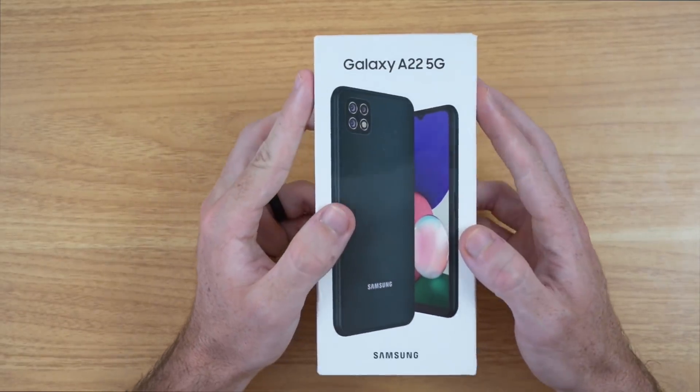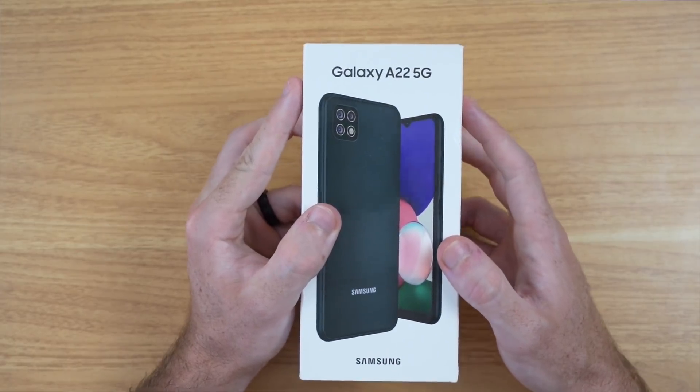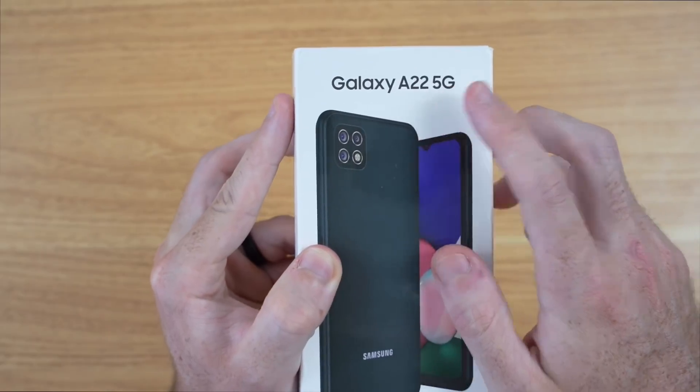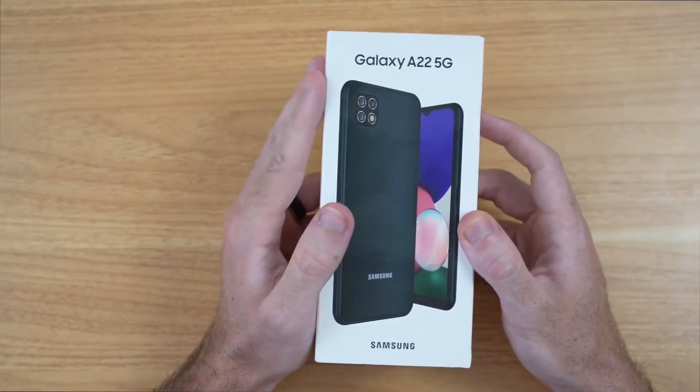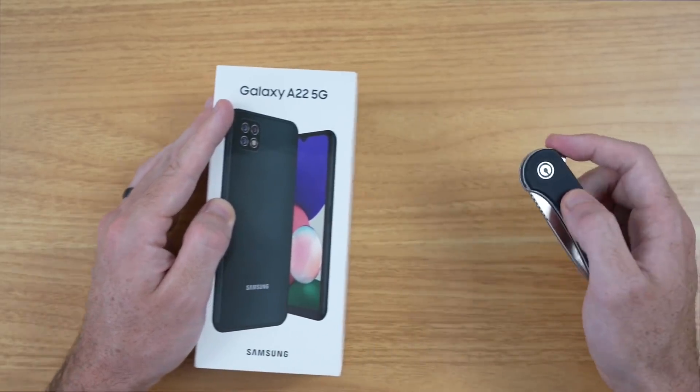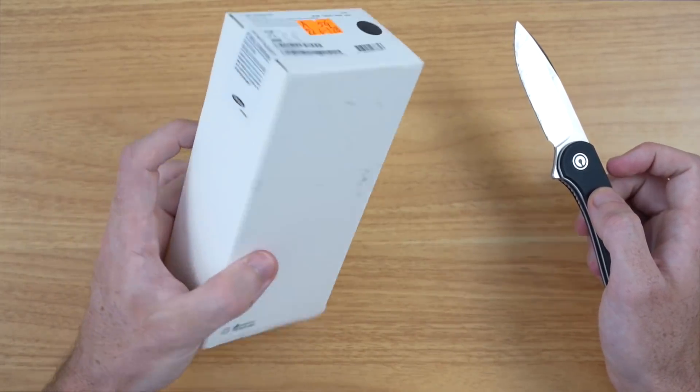I am super excited to check this phone out with you guys, because even though this is a lower number on the Galaxy A series spectrum, it's still packing a lot of good features that I'm very excited to check out. So let's go ahead and jump right into the box of this A22.